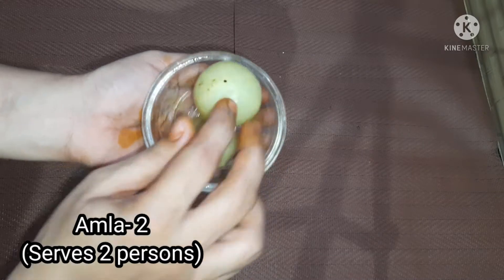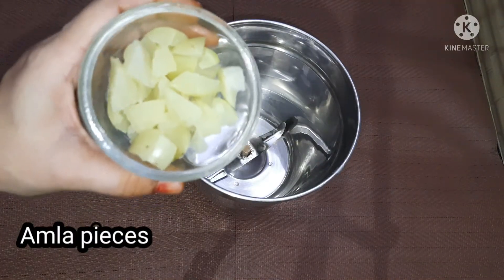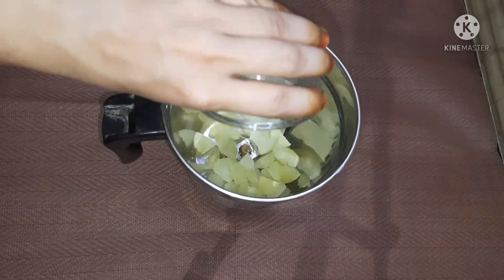I will add 2 more juice. You can add 1 more juice. Add it in the mix jar.